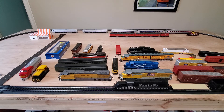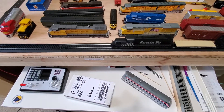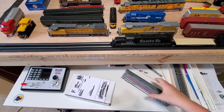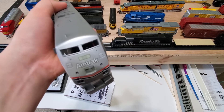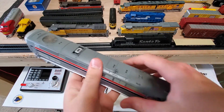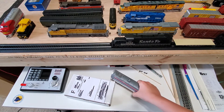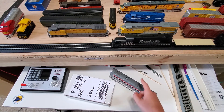Speaking of Amfleets, the locomotive we're going to be installing DCC in — another thing from this lot — is this Atherin Ready to Roll P42 in Phase 3, I believe. So let's go ahead and dive right in to how to put a Digitrax DCC decoder into this bad boy.